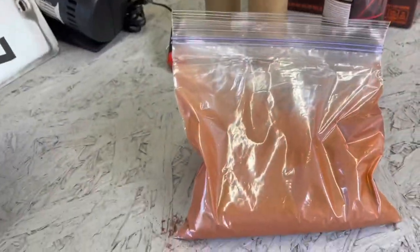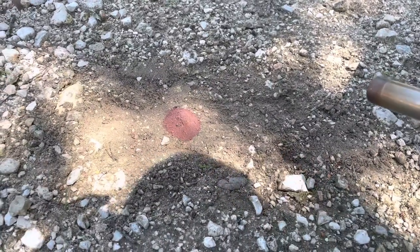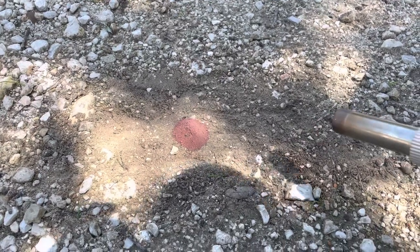But anyways, that's all for now — stay tuned for the next video. So thermite isn't supposed to just ignite with a torch, so I'm going to test that, and if it doesn't light, then that's good. I should be using a magnesium strip or a sparkler.